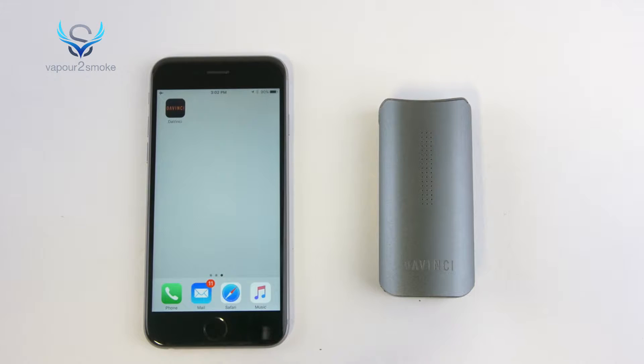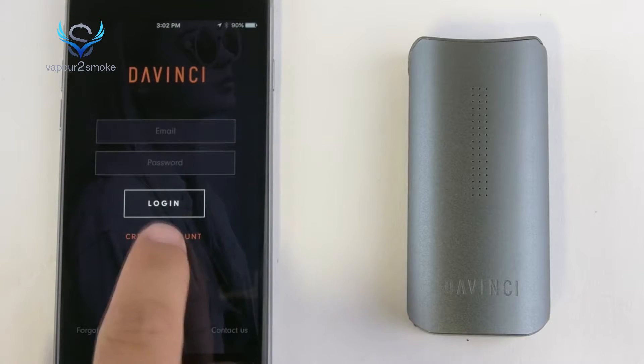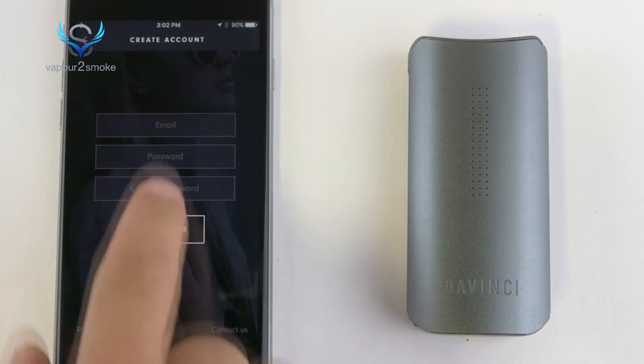To get started with using the app, first download the DaVinci Vaporizer app from either the Apple Store on iOS or Google Play on Android. Once you've downloaded the app, click Create an Account, enter your information, and register your device.